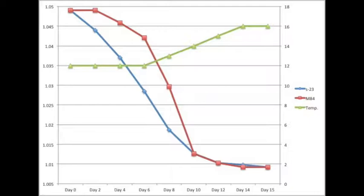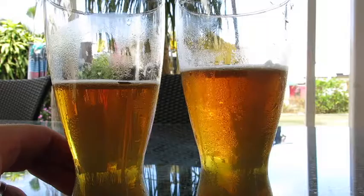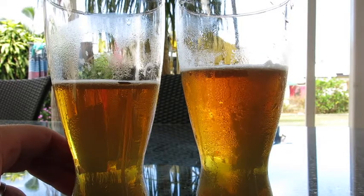Here's a graph of how the yeasts actually performed. As you can see, the S23 got off to a ripper of a start, and then they caught each other on about day 10 to day 12 for gravity. They ended on exactly the same final gravity.